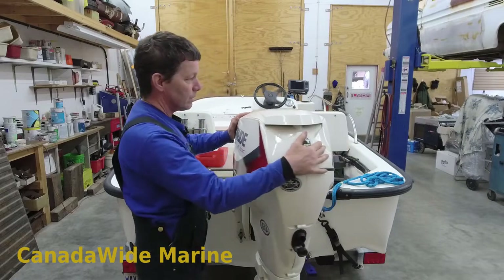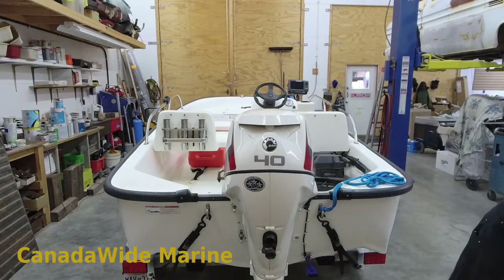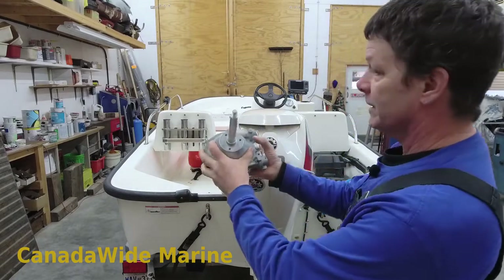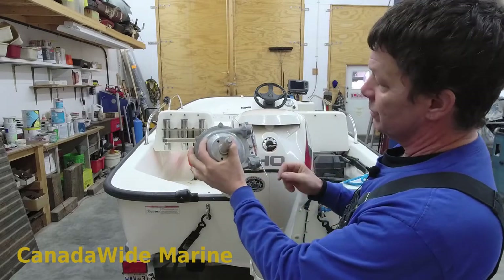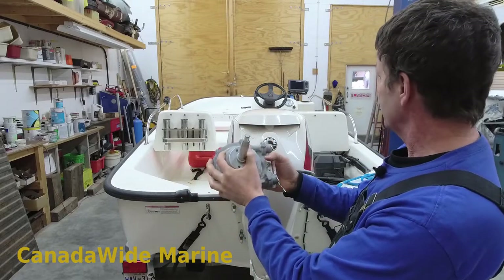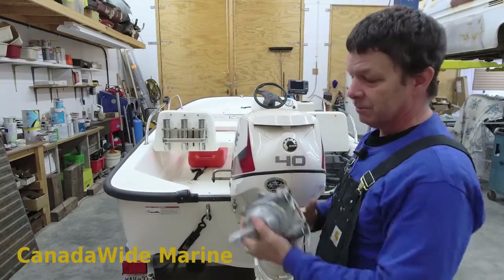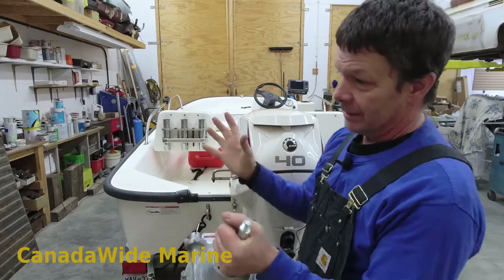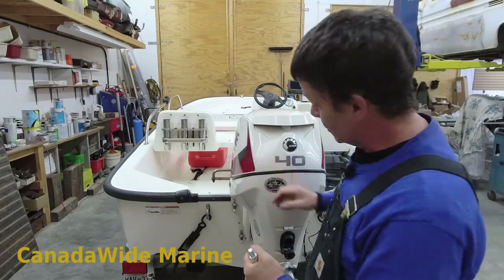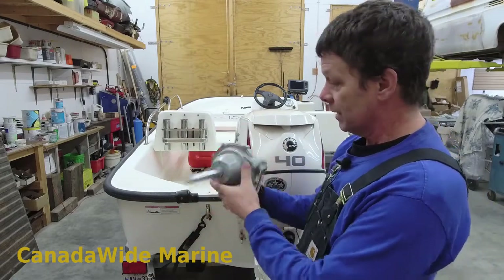So we're going to upgrade this one to a C-Star NFB system. It's a pretty simple upgrade. This unit here is the helm — it goes behind the dash, the steering wheel mounts on here, cable goes in. We're going to replace the cable as well for the new upgraded helm. And then we won't have any of this feedback to your steering wheel. With a no-feedback system, you can let go of the steering wheel and the boat will continue tracking wherever the steering wheel was pointed. It only turns the motor when you turn the wheel. There's a clutch system in the helm. They're a nice compact system.